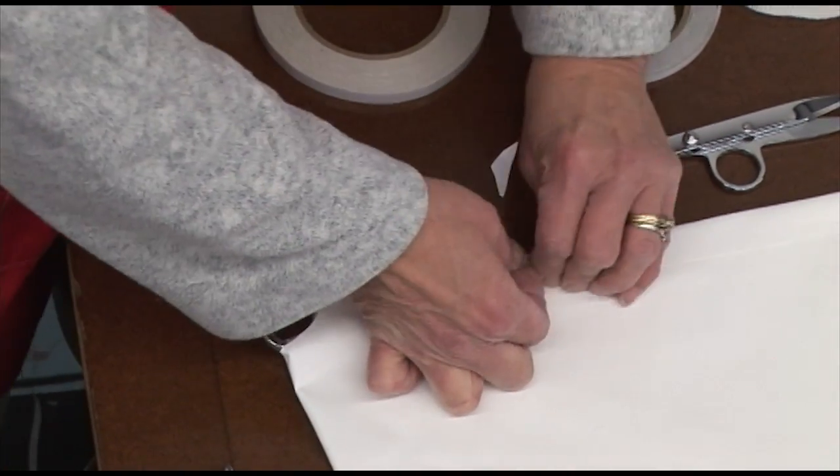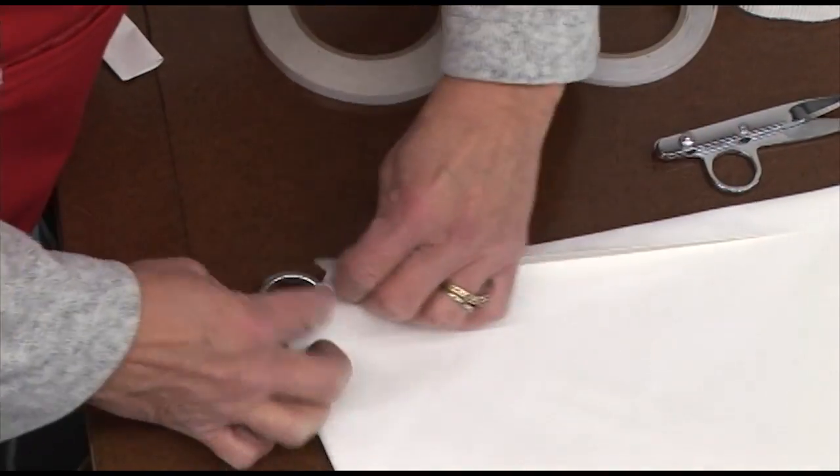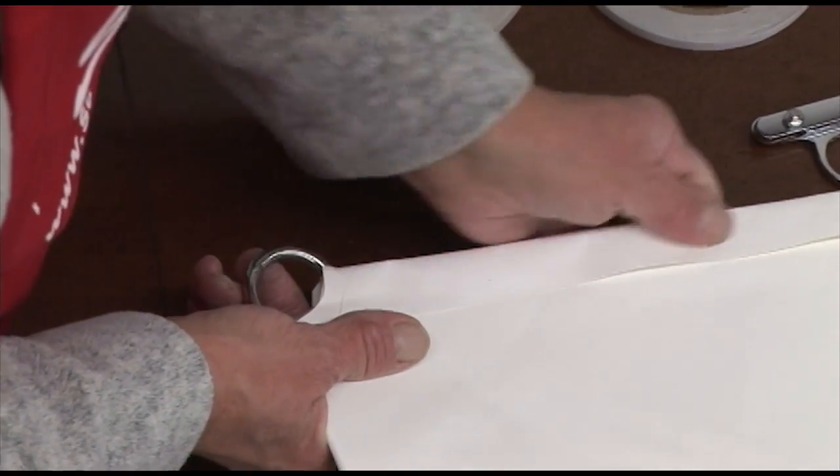If you're not happy about the way the tape is laying down, you can always peel it back up and reapply it — the beauty of double-sided tape.